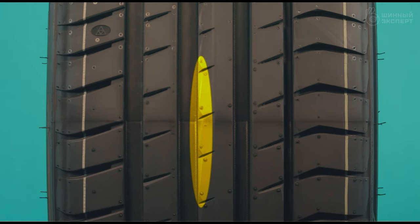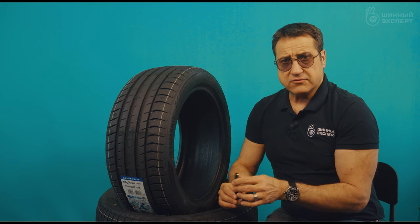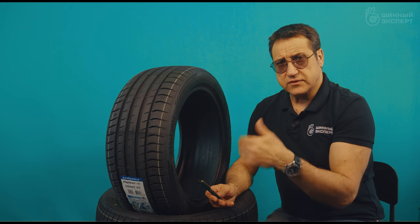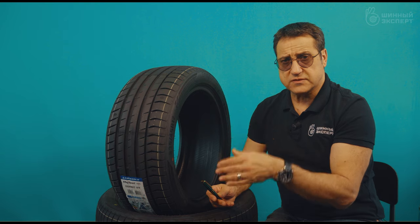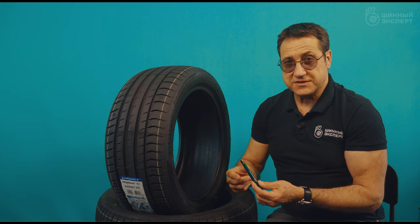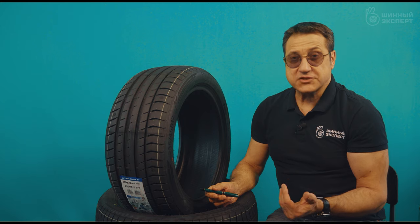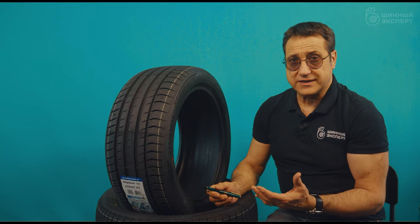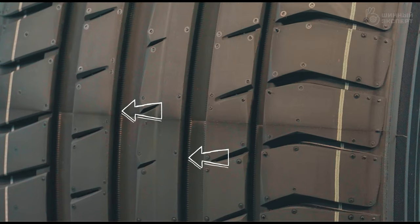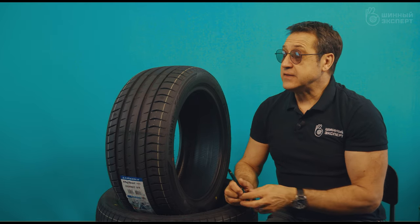On this edge you can see special slices — a technical element manufacturers often use so that water bypasses the block more smoothly and helps break the water film. A wide channel captures a large amount of water but also a large amount of air, which logically raises the question of noise. The manufacturer has added special notches inside the channels on both sides, thereby reducing vortices and lowering noise.